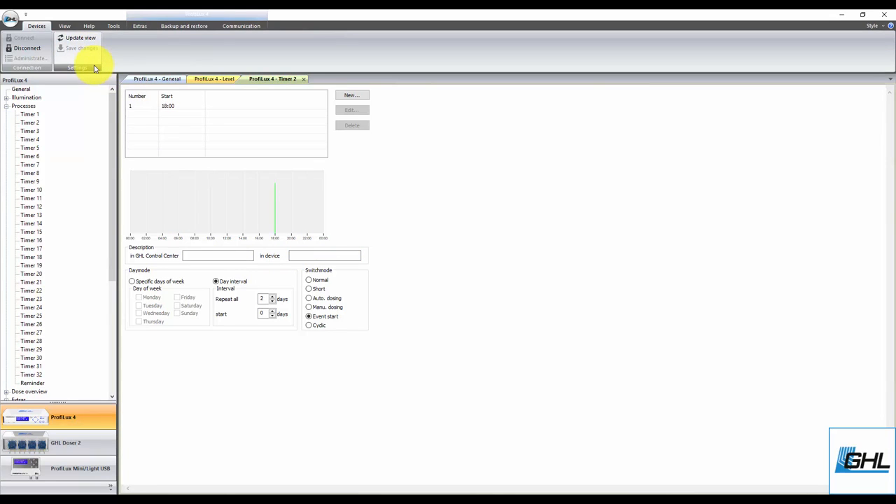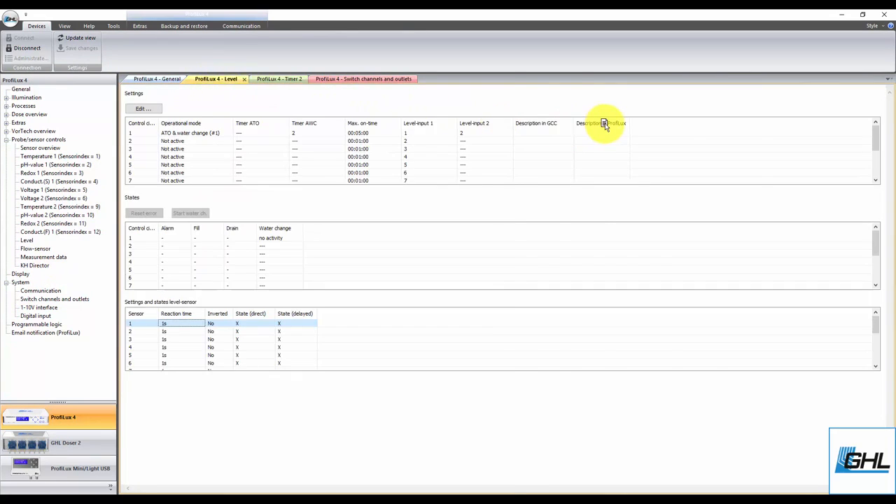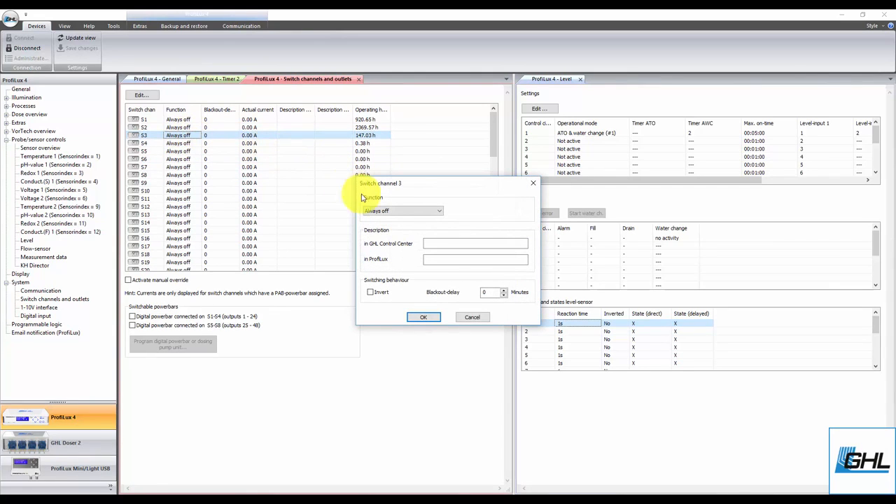For the final steps of the automatic water change setup, go to the Switch Channels and Outlets Settings page. From here, select where you will have the drain pump connected and set the function to Drain Water. The number here corresponds to the control circuit number you used when you created the water change function. For example, since we used control circuit number 1, we would select number 1 here. If we had used control circuit number 2, we would select 2. Type in a description for this socket function, then click OK.